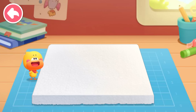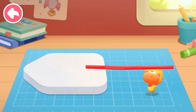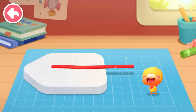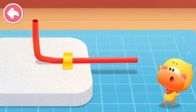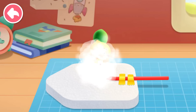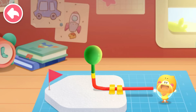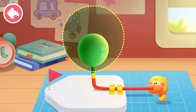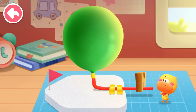Cut out the boat shape. Be careful with your hands when cutting. Put the straw on the foam board and bend the straw upwards. Put on the duct tape to secure the straw. Put the balloon into the straw. Insert a small flag. Now blow up the balloon. Clip the straw to keep the balloon from leaking. The boat is ready. Let's go!